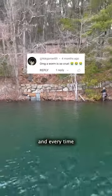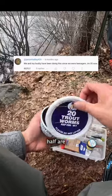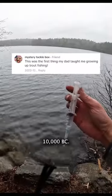Every year I fish for trout using this technique, and every time I make a video about it, half the comments are people who are very angry at me, and the other half are old people who say that they've been fishing this way since 10,000 BC.